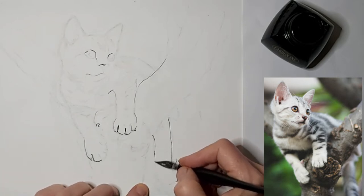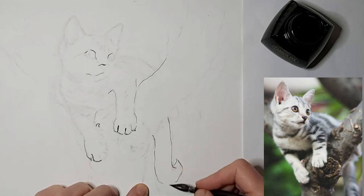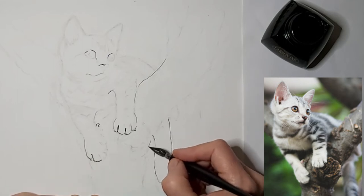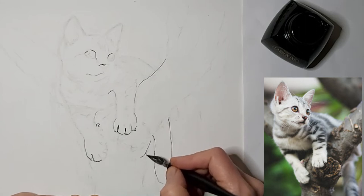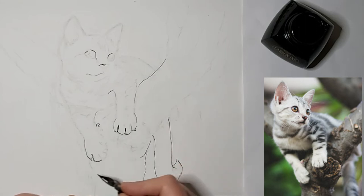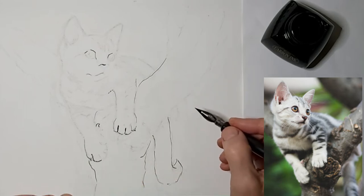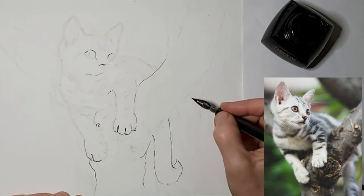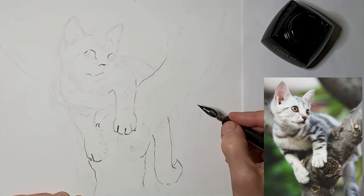My paper's buckling a little which can be a pain. Starting out with my thin nib, and I'll probably move on to a thicker nib later.